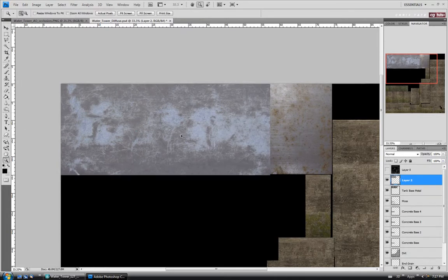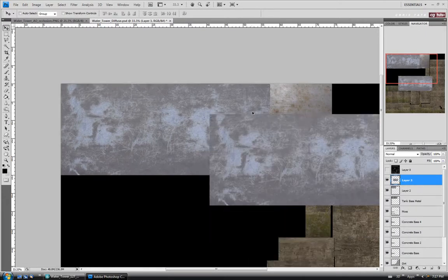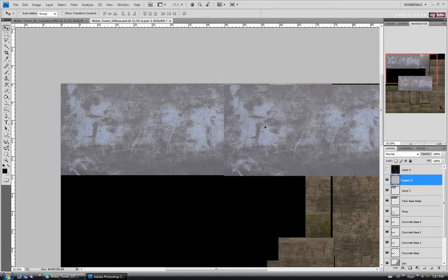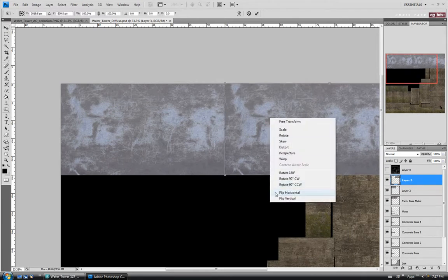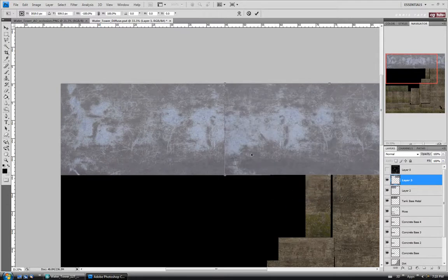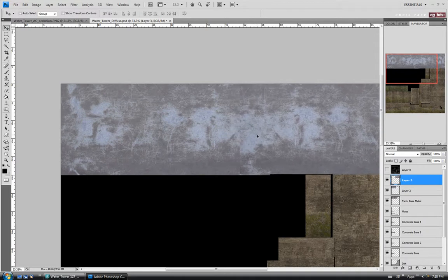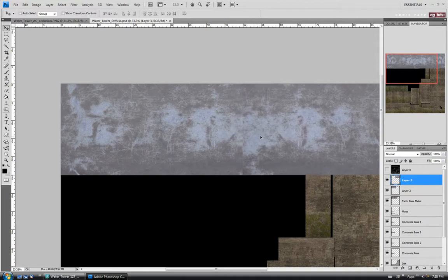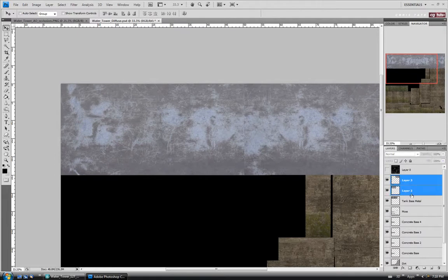I'll recopy it — Control A and C — and paste with Control V to fill in the other half. Same thing here: go into transform mode with Control T and flip it horizontally, then hit Enter. I'm just going to try to find a place where it'll be easy to patch out the seam. I'll move it over like that, then combine with Control E.